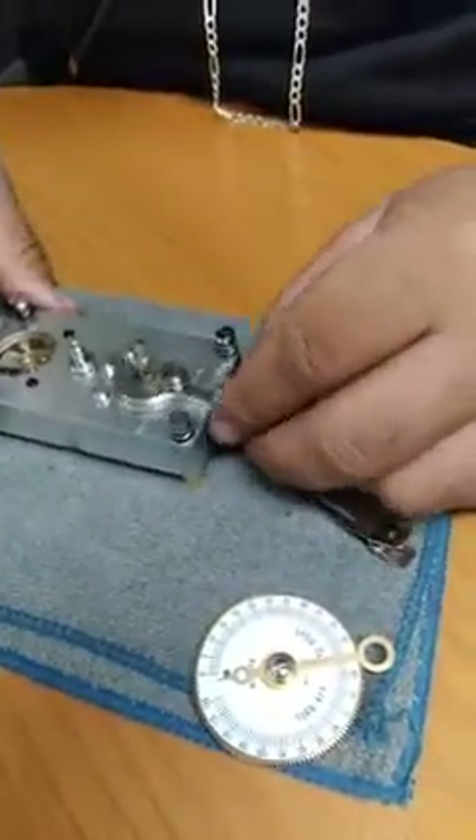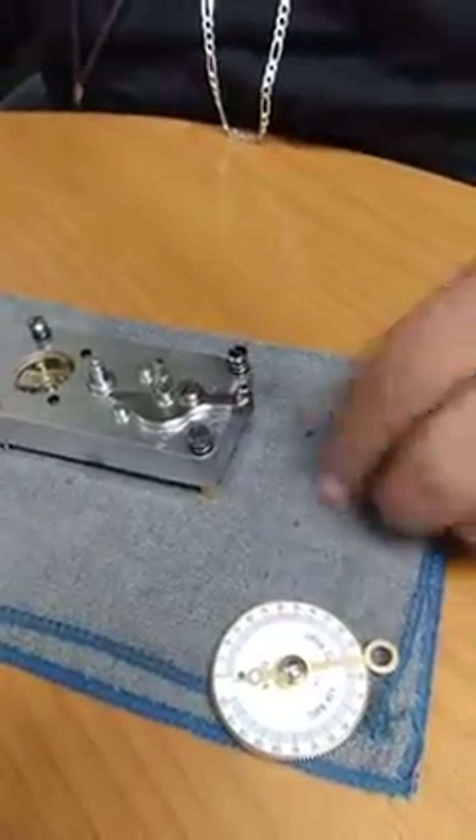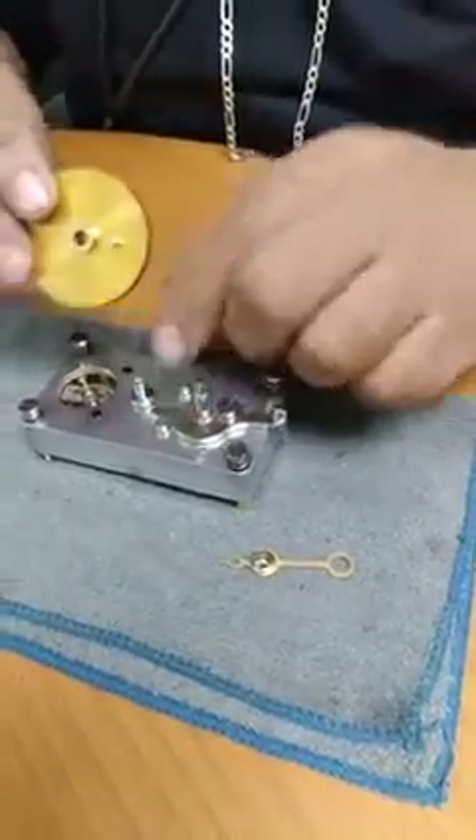When this guy goes in, you always want to make sure it does this — if it does this, you did it correctly. Same thing with this — this guy goes right on the edge on this.